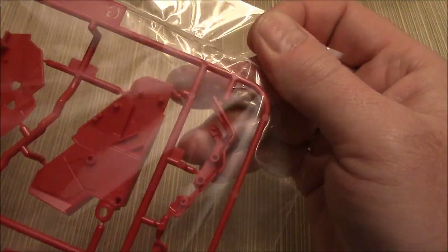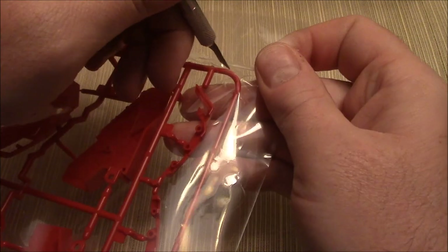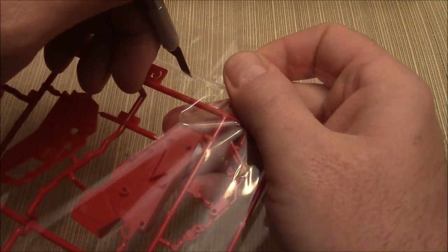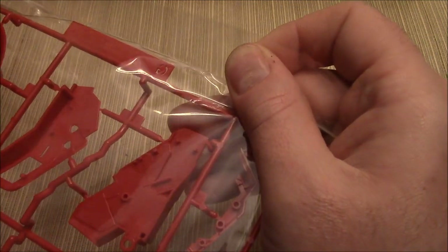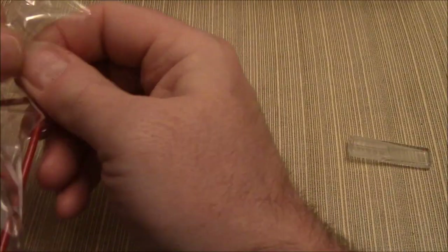This is going to be a big video since this is a big kit. I kind of want to really look at everything in depth to give you an overview. We're going to start by taking everything out. This should be all a new kit — there should not be anything reused from the previous version of Sazabi. This is my first time actually opening this box.